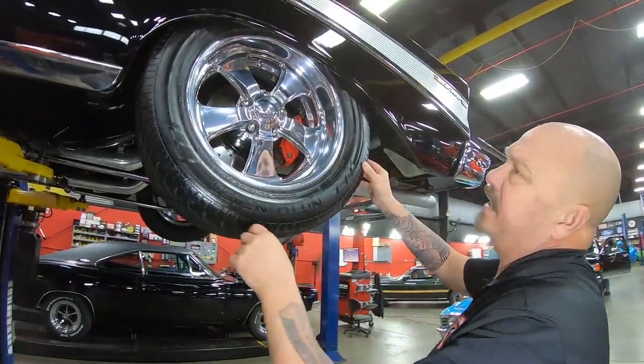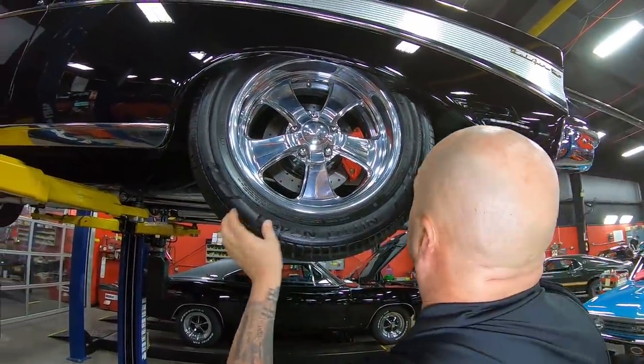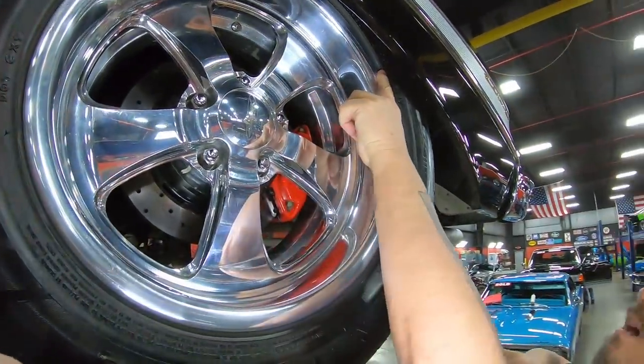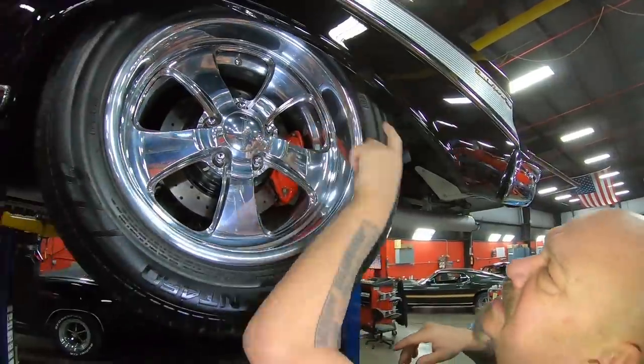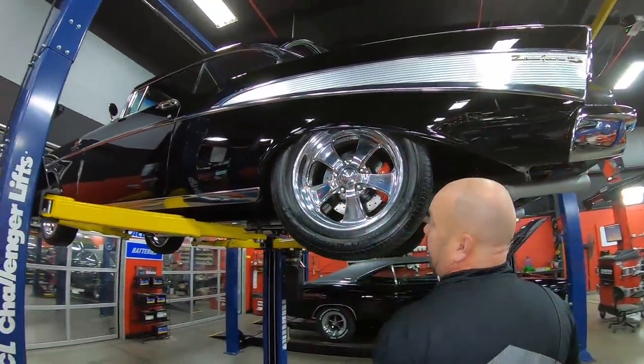Out back here, we've got Nitto tires — looks like 275/50/17s. Again, Wilwood brakes back here and Budnick wheels. Now let's get under the hood and check out what's making the horsepower.